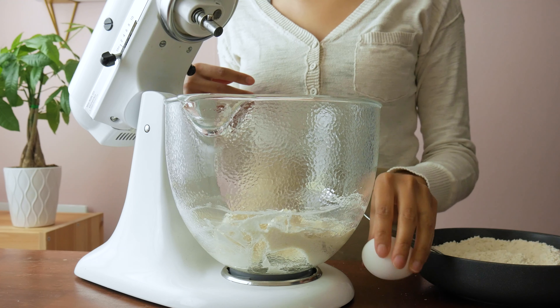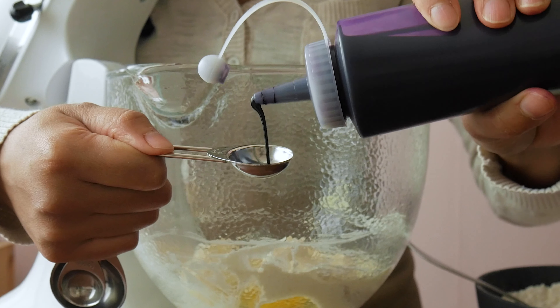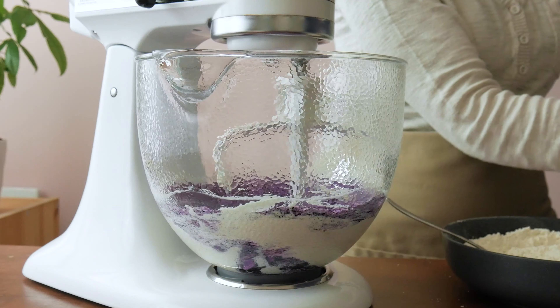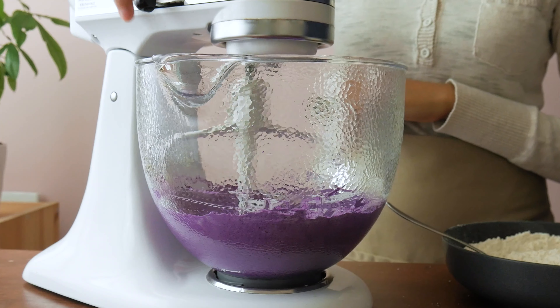Now we can add one room temperature egg and one teaspoon of ube extract. Check the description below — I have a recommendation for the type of ube extract to use for the best flavor in these cookies. Give these a few minutes to beat together again; we want it to be nice and fluffy. Scrape the bowl when you need to.